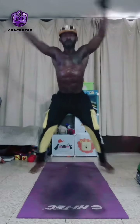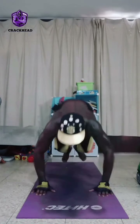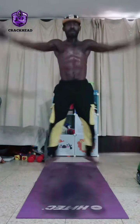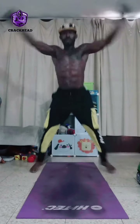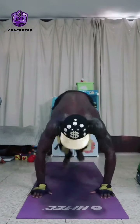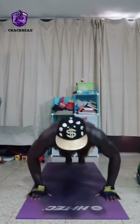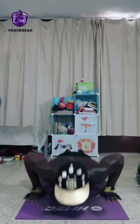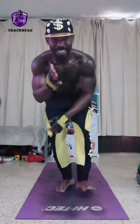One, two, three, four, five, six, seven, eight, nine, ten. As you can see, that was more difficult and more advanced than the first one. Do that 10 repetitions, rest 30 seconds, and complete 3 sets.